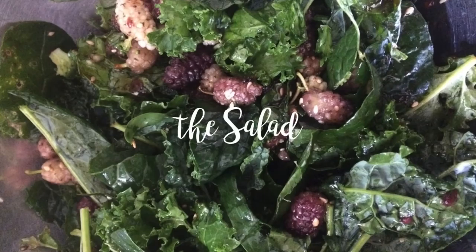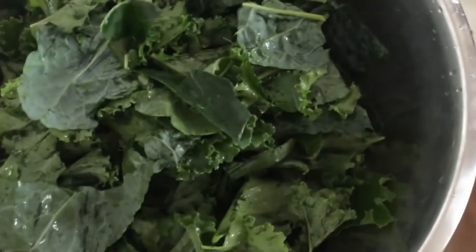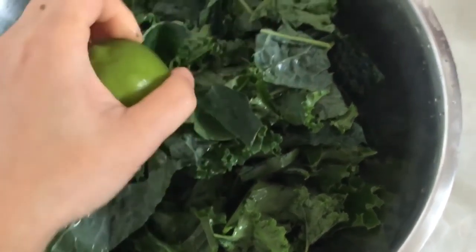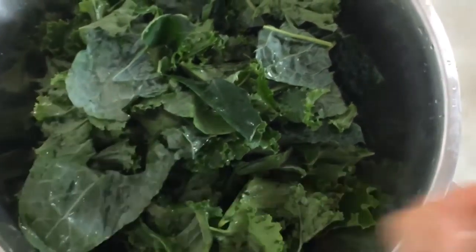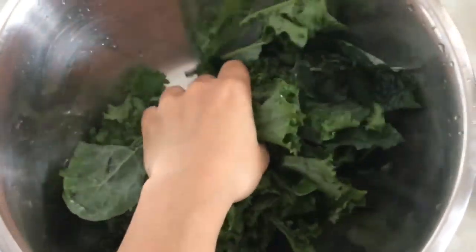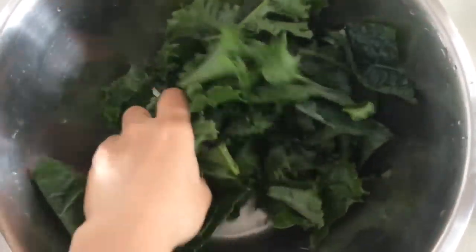For the salad part, squeeze some lime juice or lemon juice onto your kale and massage with your hands. You can technically skip this part, but I find that the leaves of the kale are really tough and this can actually help soften it a lot.